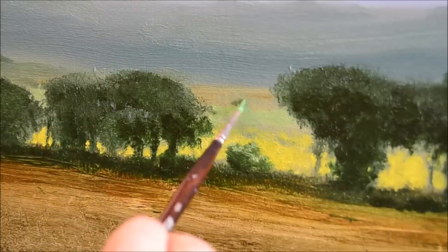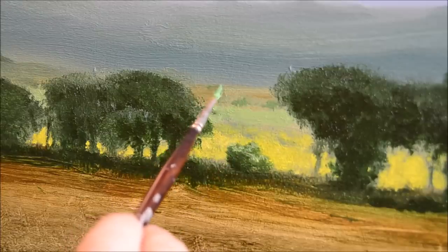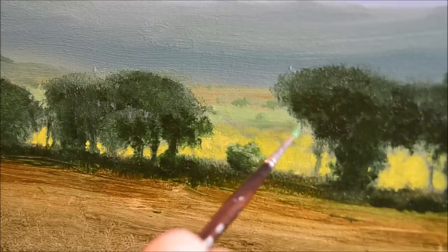Here I'm just putting in an impression of distant bushes and foliage. No real planning — as long as the dots of colour recede reasonably well, I'm happy.